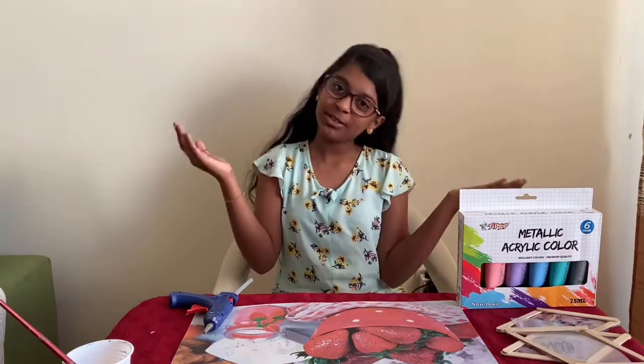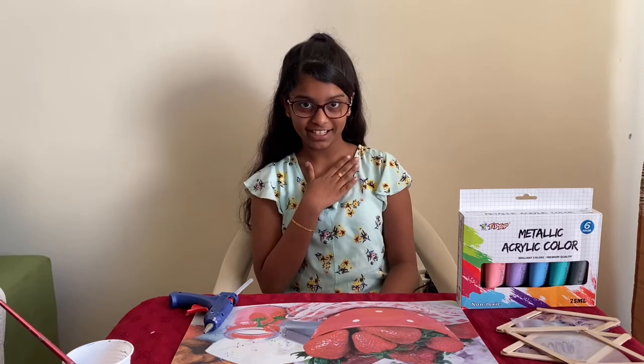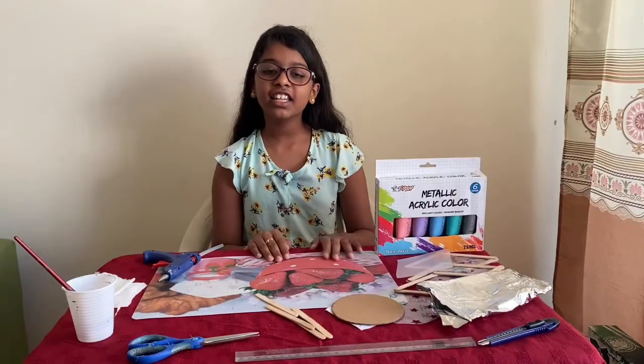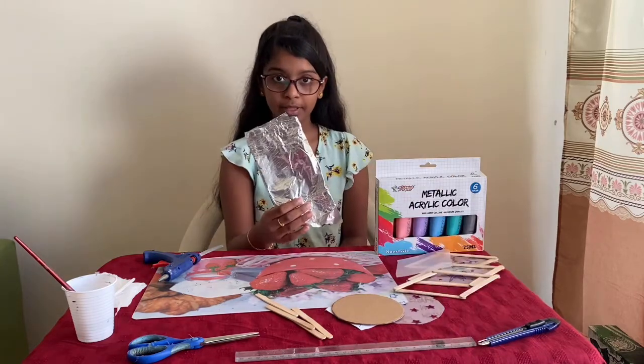Hi guys, welcome to our channel. This is Craft, my name is Tanishka, and today we are going to be making a night lamp. The things we need to make the night lamp are foil paper,